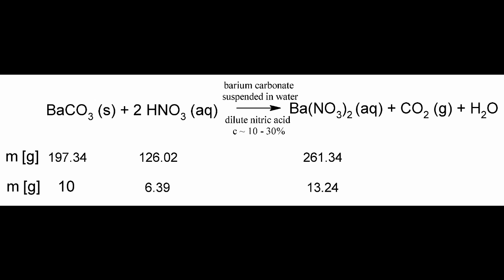Hope you survived our crappy intro. Anyway, in this video we are going to prepare barium nitrate for use in our sparklers. The reaction is very simple — we just have to neutralize barium carbonate with nitric acid. We are going to use our cheap dilute reactor acid from the Ostwald reactor, as the concentration does not matter.